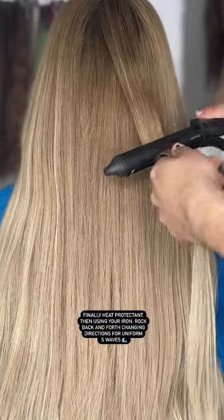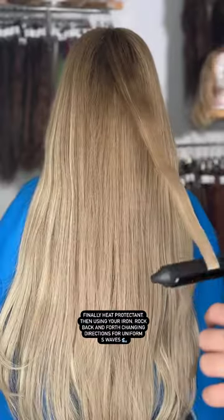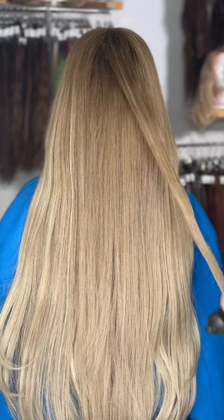Finally, heat protectant, then using your iron, you're going to rock back and forth, changing directions for uniform S waves. Which one was your fave?